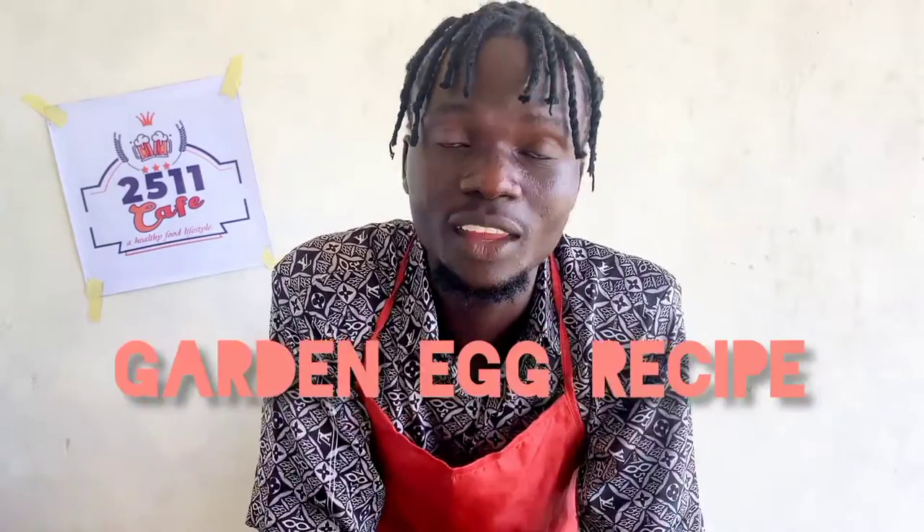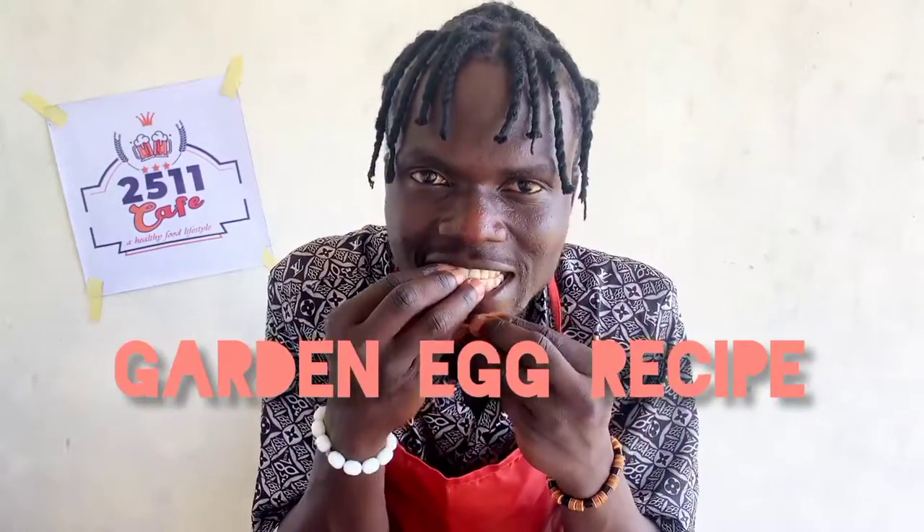Welcome to 251 Cafe. I'll be teaching you how to prepare garden egg. We are talking about garden egg — we can eat it alone. Garden egg is a fruit and a vegetable. Today I'll be teaching you how to prepare the garden egg. It's kelebetioli.